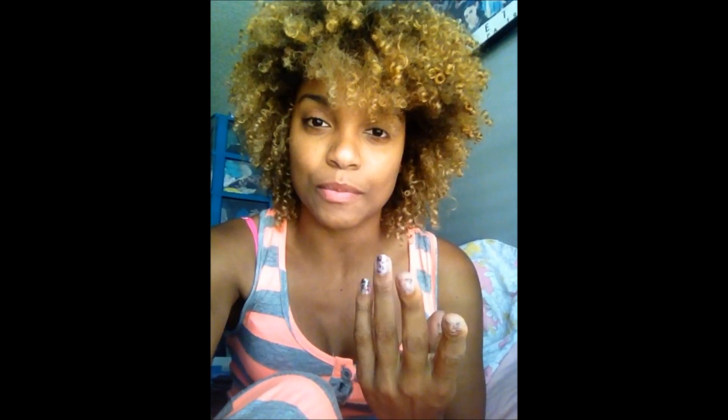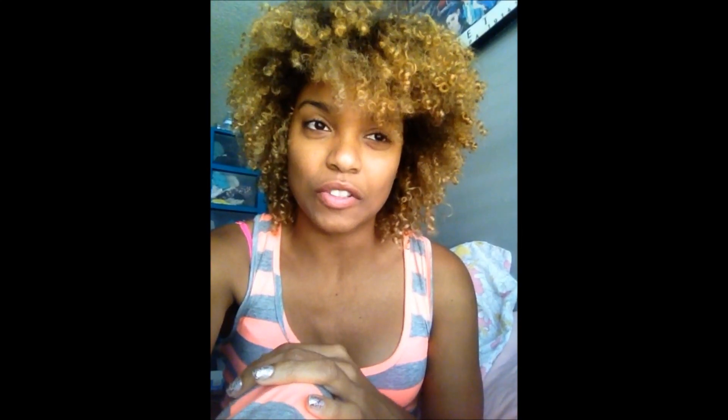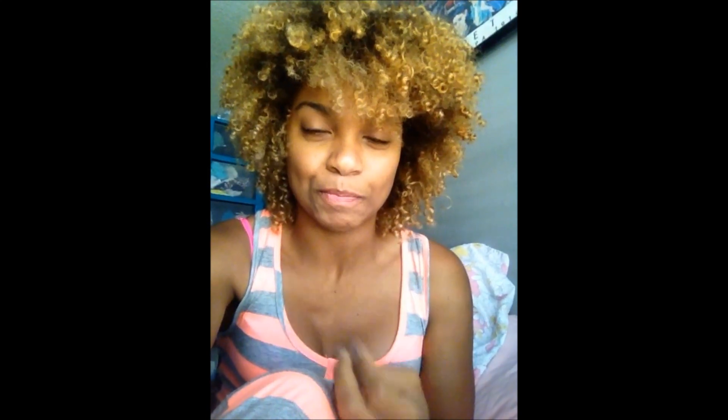I wanted something more poppy like this, so I then tried honey blonde, which was a little lighter with more of an orangey-blonde look. I enjoyed that for a while, but it still didn't pop out as much as I wanted, so I decided not to do it by myself at home anymore since I had done the two previous dyes at my house.